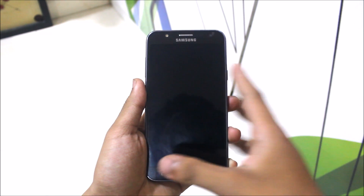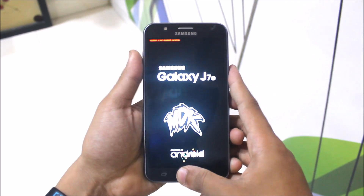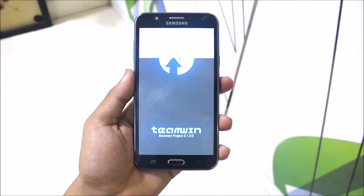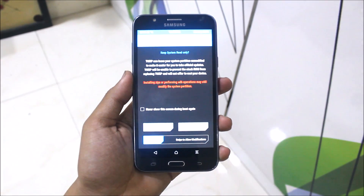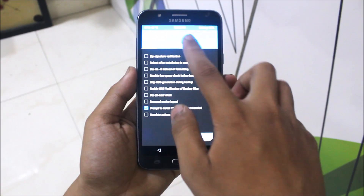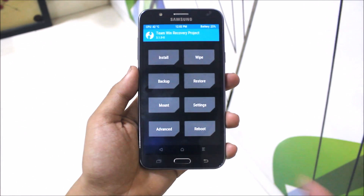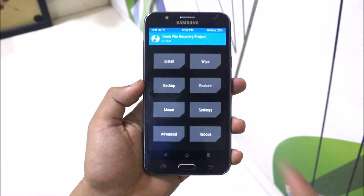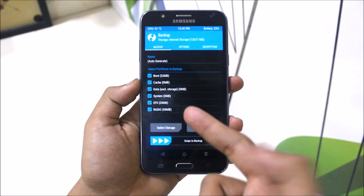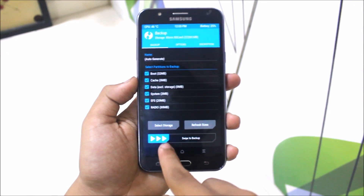First of all, reboot your phone into recovery mode. Swipe to allow modifications. Now we'll just back up and select everything. Don't miss the EFS — select storage as either micro SD card, USB, or internal — and swipe to back up.